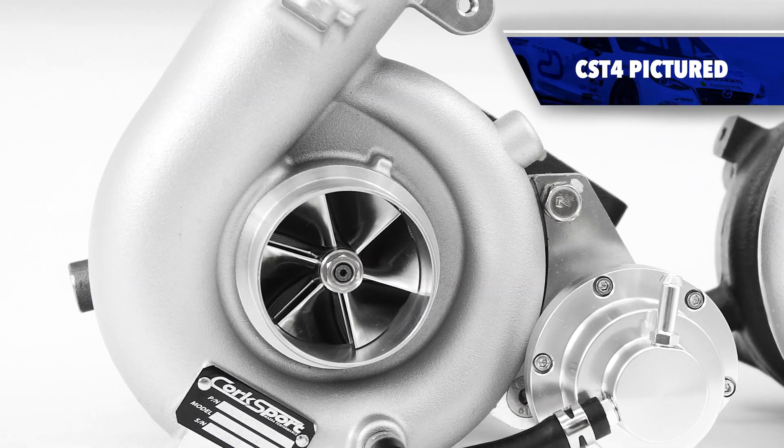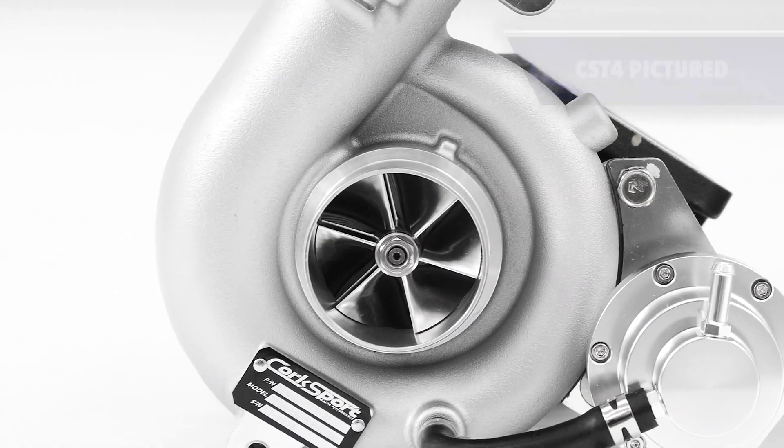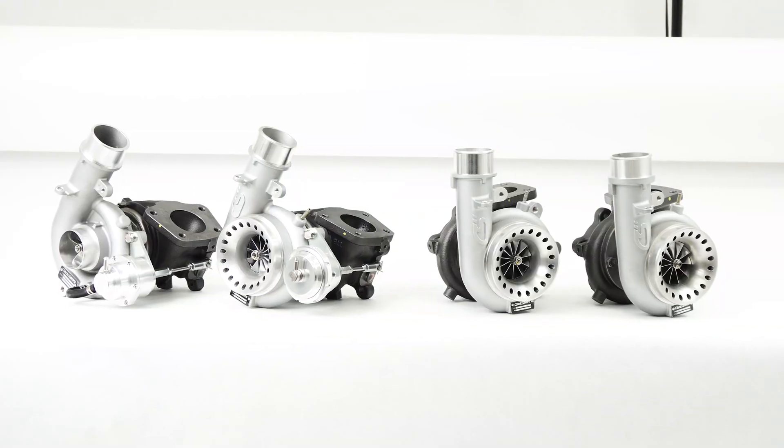A few short years ago, Corksport released the CST-4 turbocharger, commonly known as the 18G drop-in. We've watched this turbo grow with the platform, we've learned a lot from the development, and with that, we saw an opportunity to develop a higher horsepower stock flanged fitment turbo.